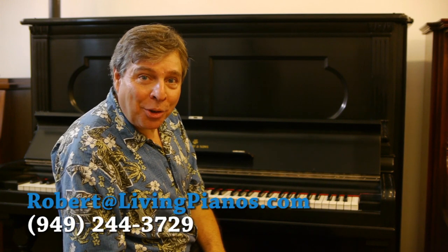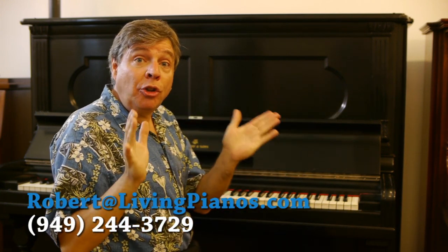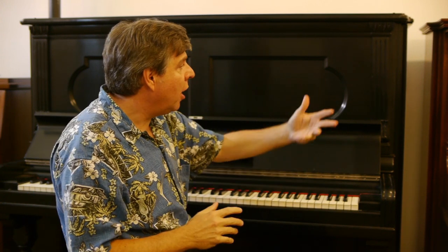Hi, I'm Robert Estrin at livingpianos.com playing a vintage Steinway upright. The good news about this piano is that it has been rebuilt, refinished, and the whole action is rebuilt pretty much.